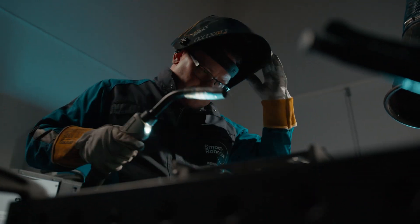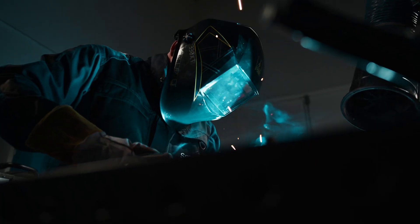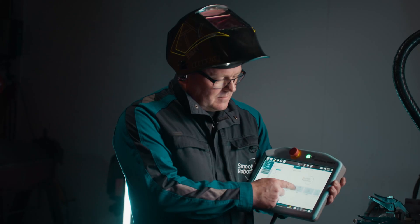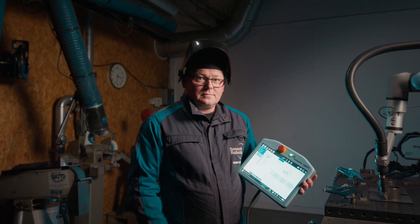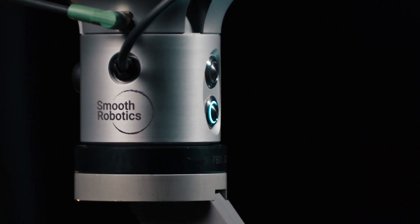If you're performing routine welding tasks, are you sure you can afford to continue with traditional manual methods? Embrace the future of welding with Cobot Welding and SmoothTool. Contact Smooth Robotics today to learn more. Thank you.